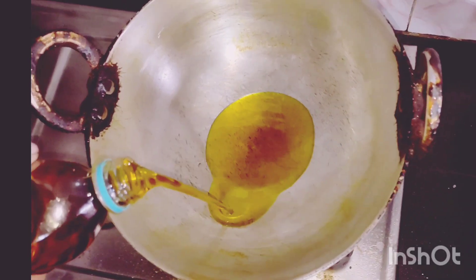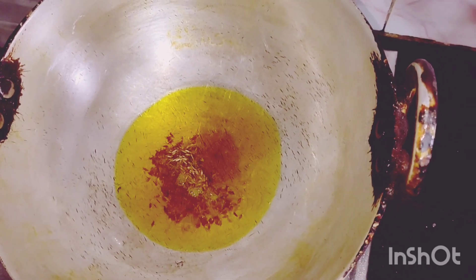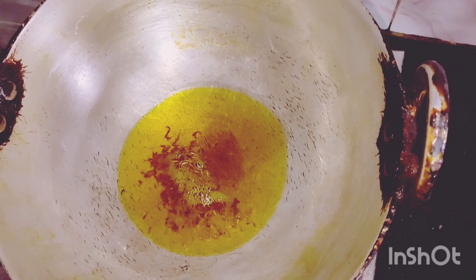Hello buddies, a very good evening to everyone! How are you all? I hope you're all fine. I'm also fine. Today I brought for you all a tilapia fish recipe, so I hope you all will enjoy watching my video.